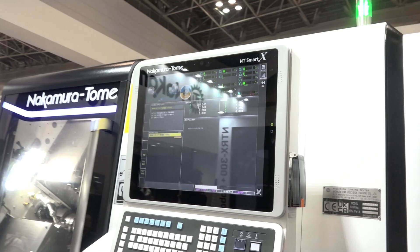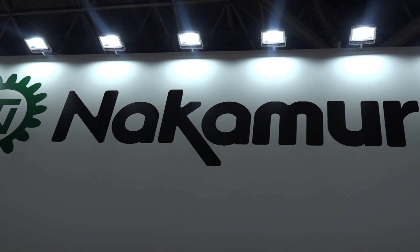You have three turrets — you can have 24 tools per turret. A lot of tools in the cut. Changeover can be done in a matter of minutes.